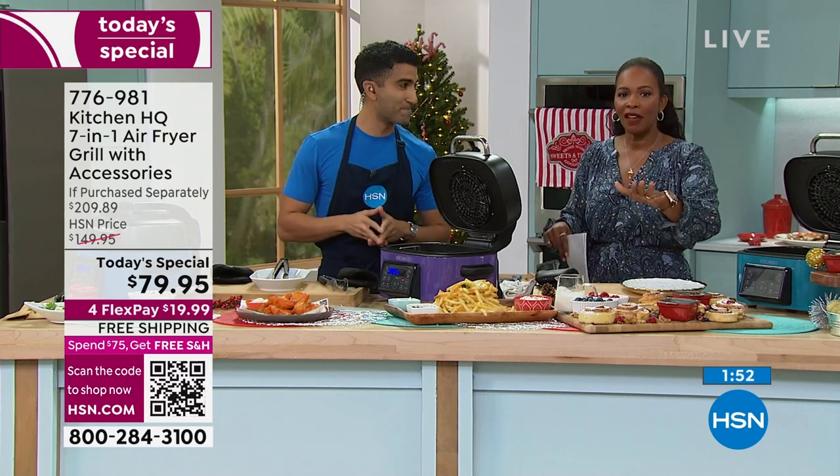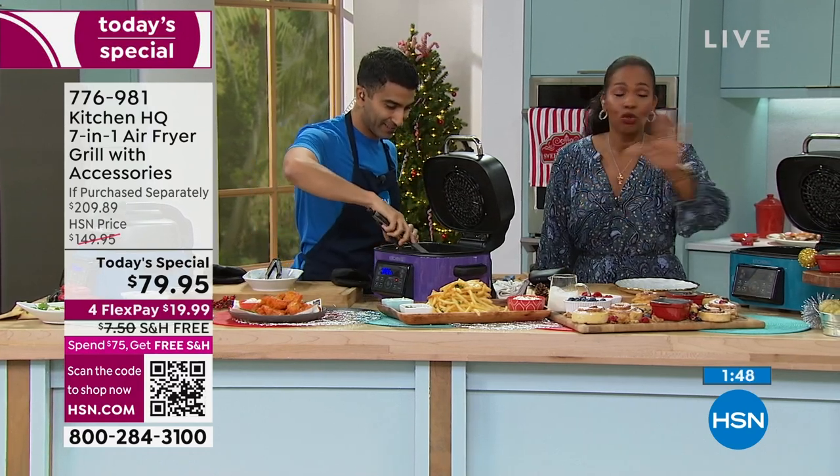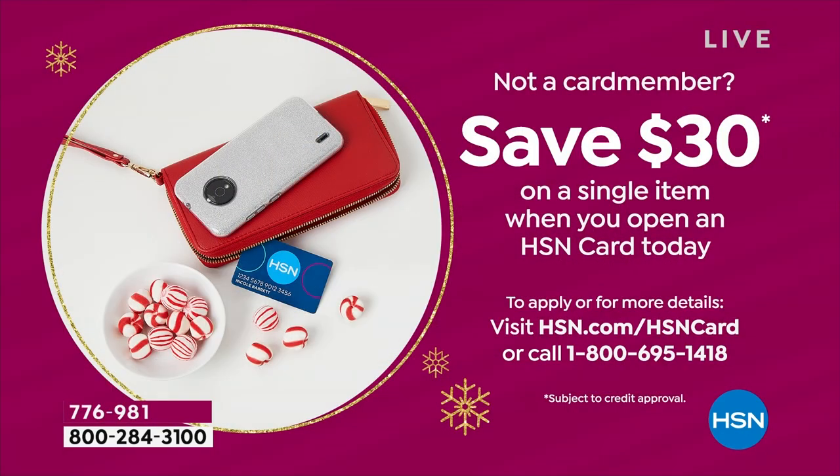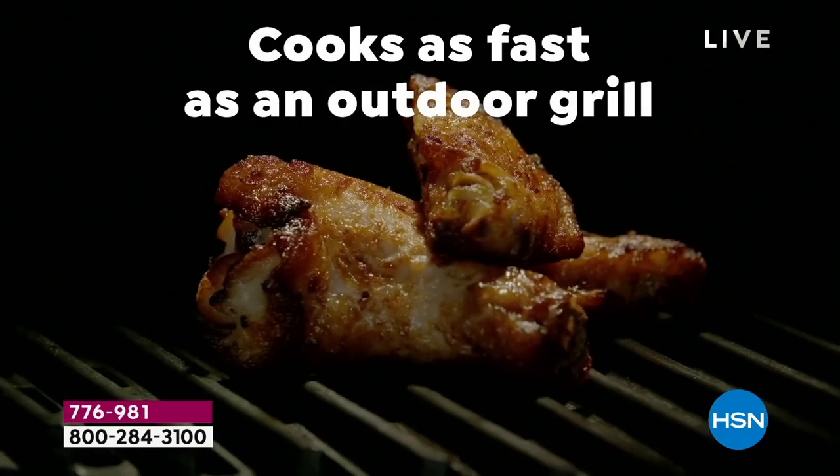Real quick — you've got a $79.95 price, but we can make it even better. If you're getting an HSN card and don't have one yet, you can save — we give you 30% right off the bat on any single item with your brand new HSN card, including your today's special. That would take yours down to $49.95 — about $100 less than our regular HSN price and about $150 less than buying everything separately.